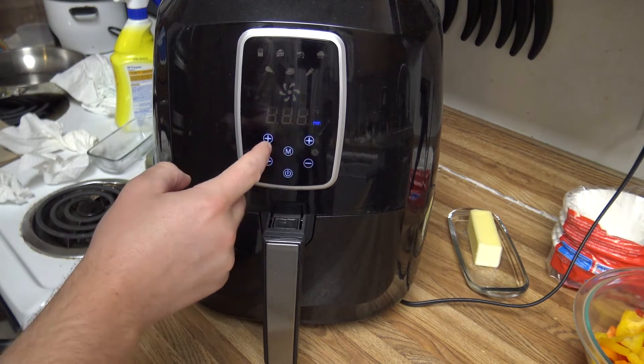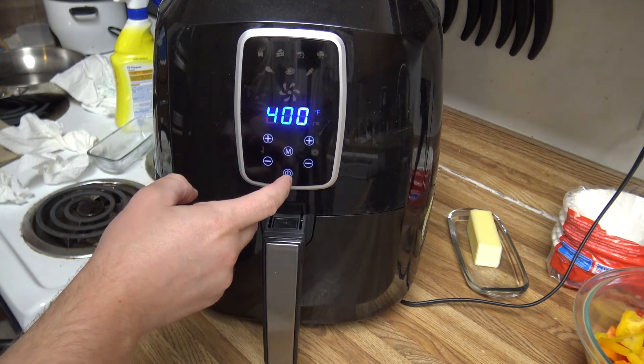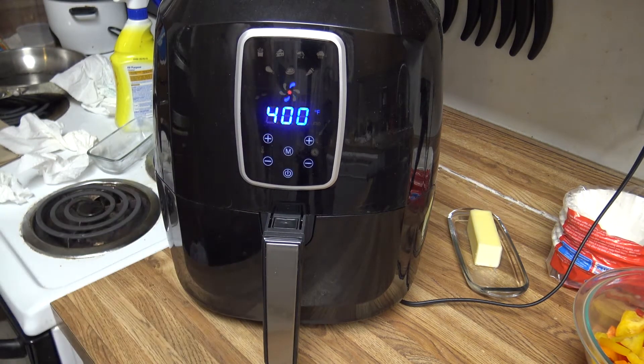The fish would cook faster than that, but the peppers seem to do better if you let it cook a little bit longer. So going 400 degrees, 25 minutes. Once that's finished, I'll show you what we've got.